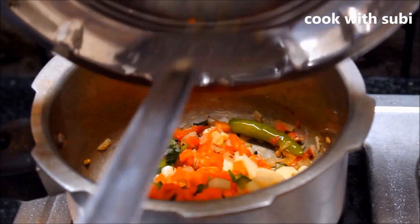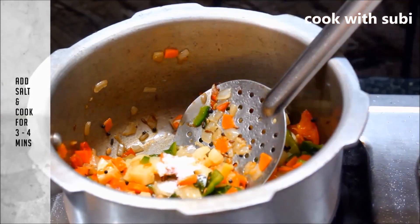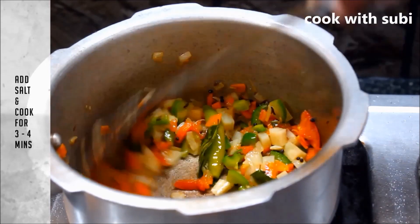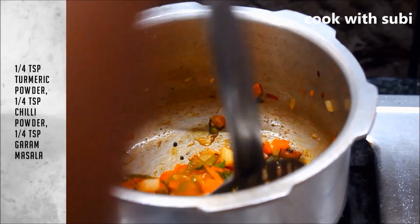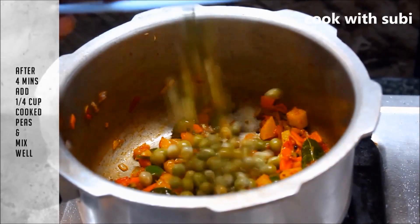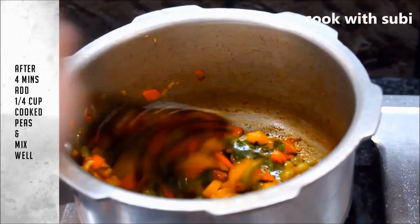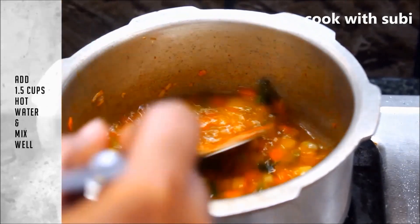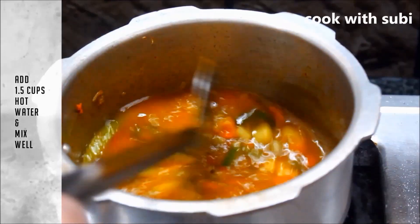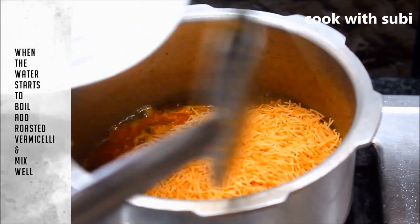Let's fry it for 1-2 minutes, then 1-4 minutes, then about 4 minutes. Let's fry it for 1-2 minutes more, then add 1 cup of water and fry for about 10 seconds.